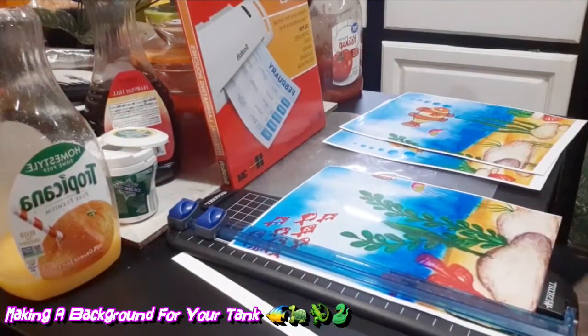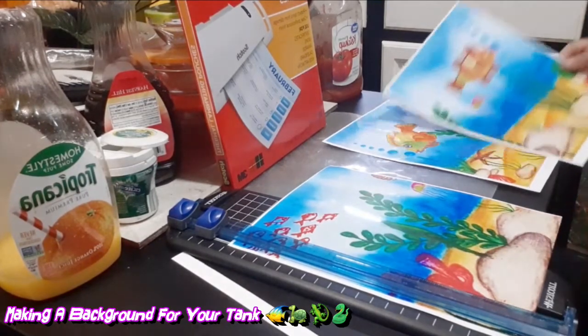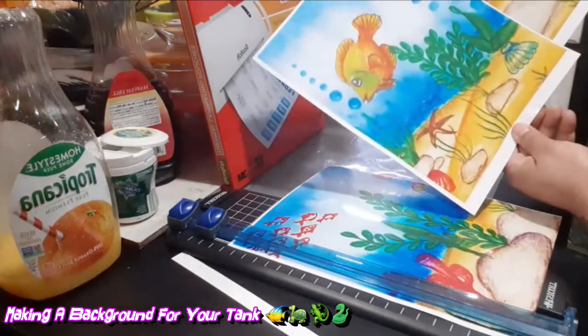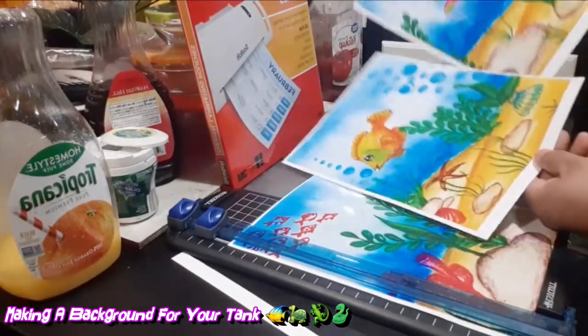What's up everybody! Today I'm showing you how to do a background for your fish tank. This is the design that I made — my background — to make it look like a little kid's painting or whatever.